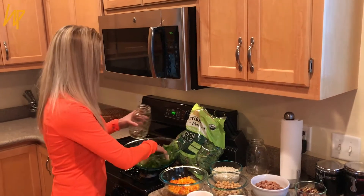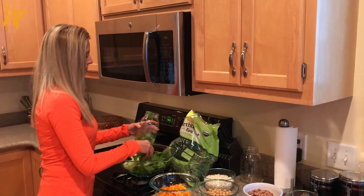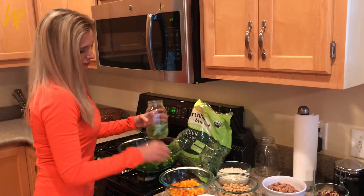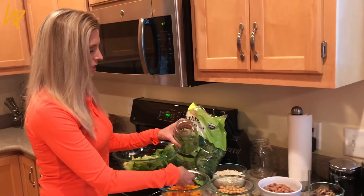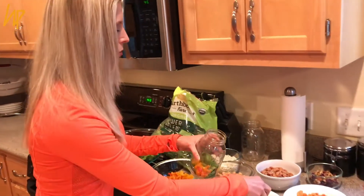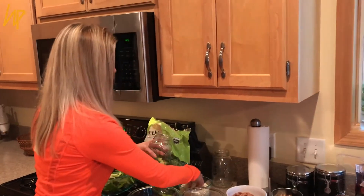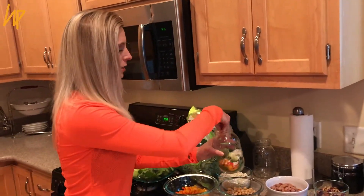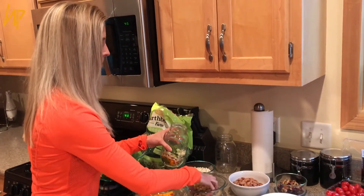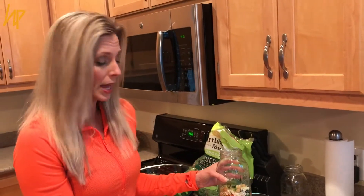I like to take my lettuce and just put it in the mason jar — this is one of the larger jars — and just kind of layer it. I've got some bell peppers here chopped up, then I put in some cucumbers. You can put whatever you want in here. I've got some cauliflower crumbles — I call it cauliflower rice — and then some garbanzo beans, or whatever kind of beans you like.